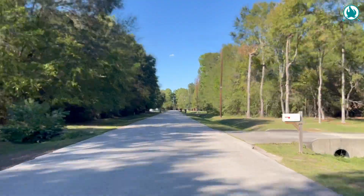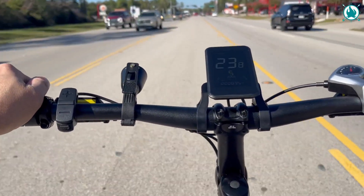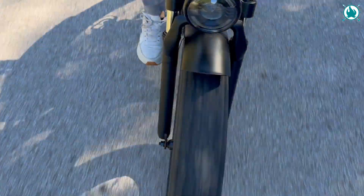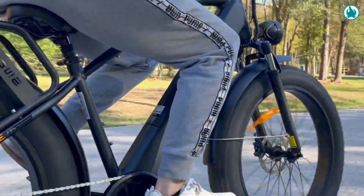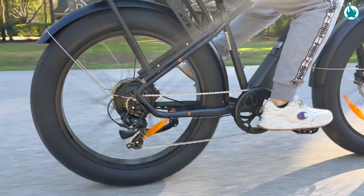Battery life on this is also pretty darn good, and in our tests, we managed to cover a respectable distance before needing a recharge. No doubt, the E26 is a versatile and powerful electric bike that delivers excellent performance in a variety of situations. This guy right here is an ideal choice for those looking for a bike that can handle different types of terrain and distances. With its powerful motor, rugged tires, and extra features like the rack and front suspension, the E26 stands out as a contender in the electric bike market.